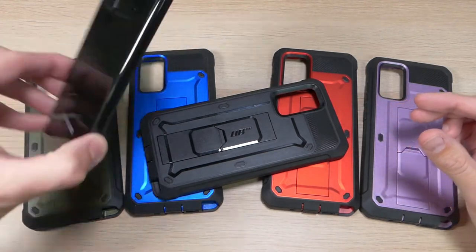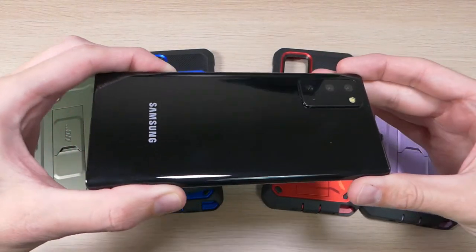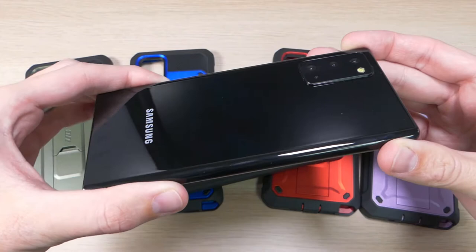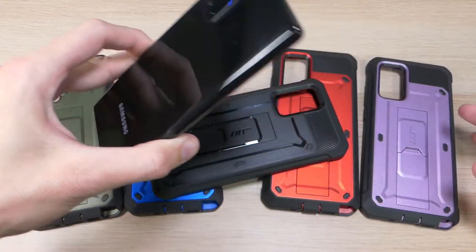Unfortunately I don't have a real Note 20 here — this is what they call a dummy device. They send them to case manufacturers so they can get those cases ready to ship before the device does. So it is not a real device, but for all intents and purposes it is the Note 20; it just doesn't power on.